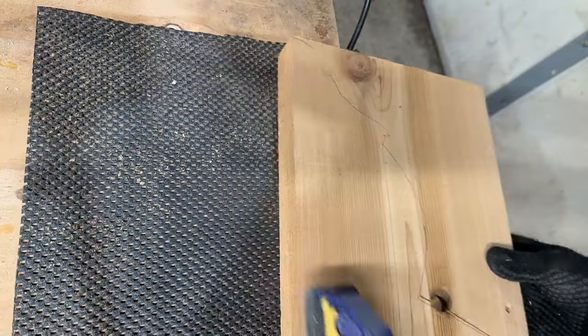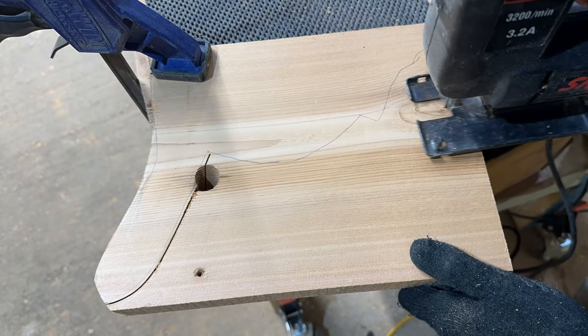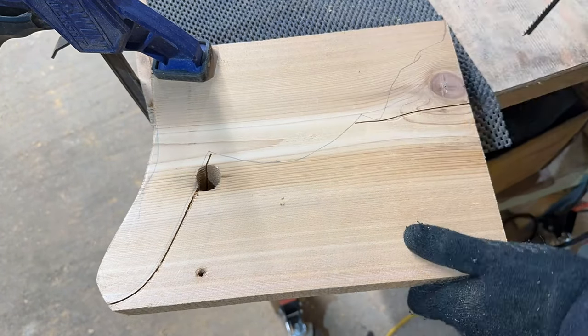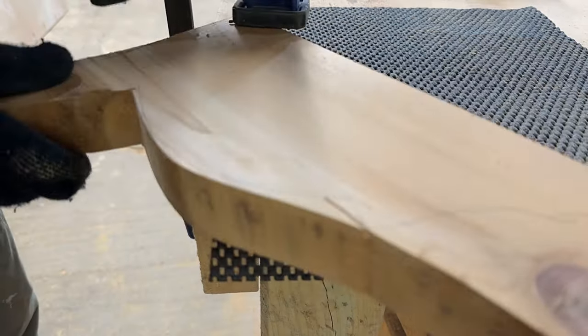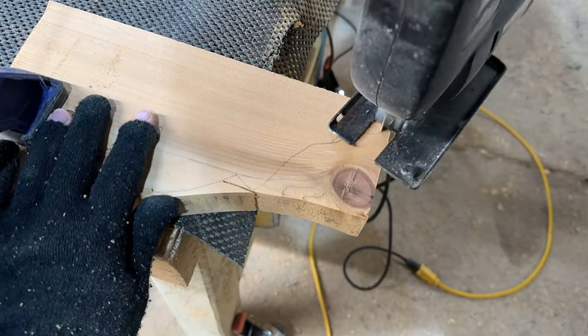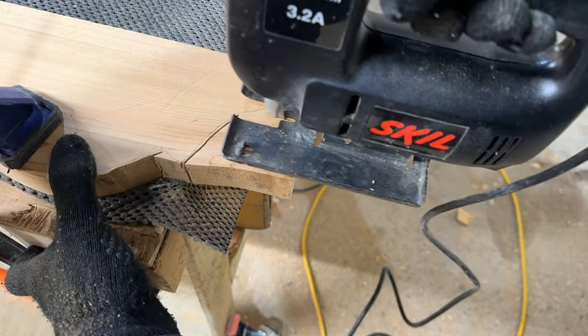Whatever shape you might want to make, this would be a really easy project for somebody. You don't have to have a shop cat — you could have anything — but I do highly encourage a shop cat. Mine's pretty great. Just cutting out with the jigsaw, follow the lines, get them close. They don't have to be perfect.